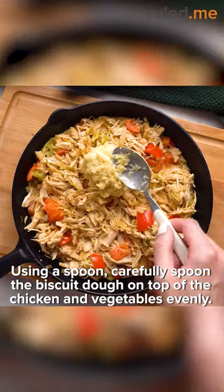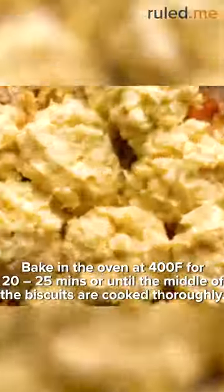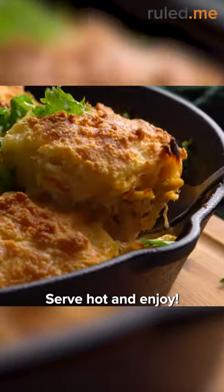Using a spoon, carefully spread the biscuit dough on top of the chicken and bake for the recommended time. Serve hot, and enjoy!